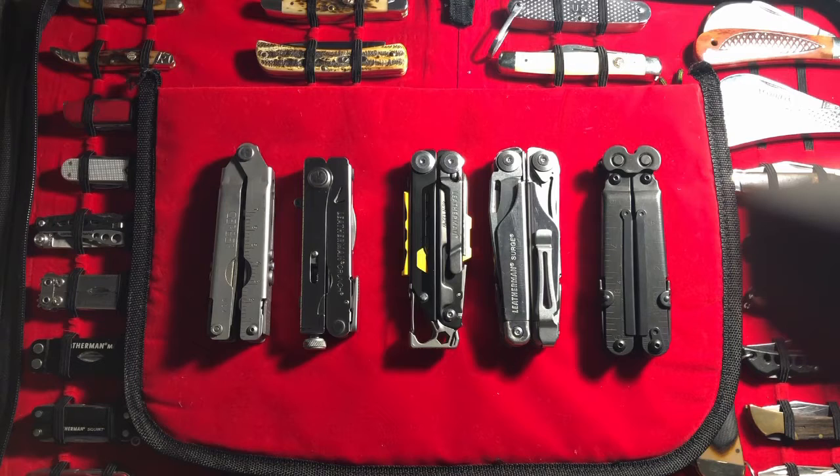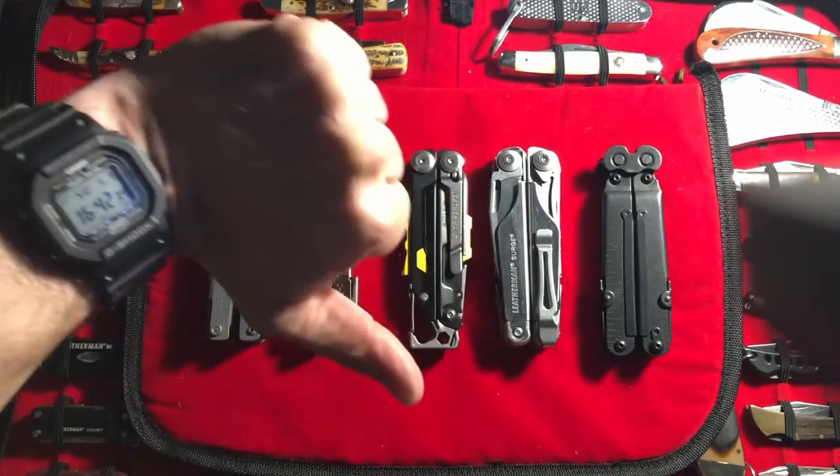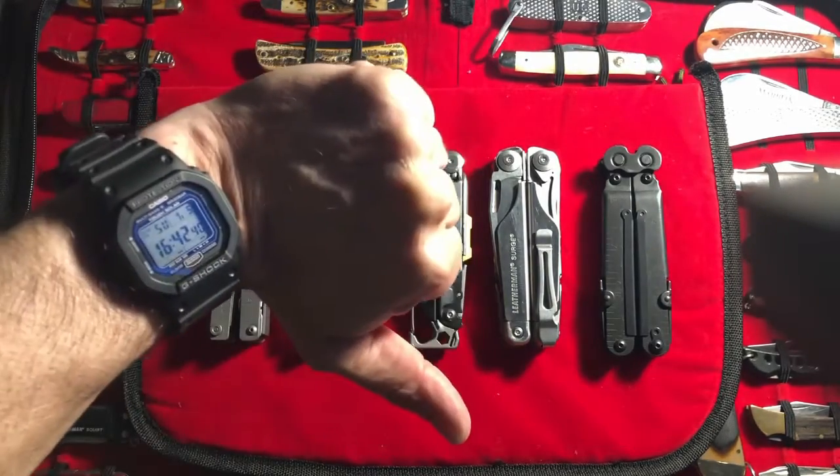So I hope you enjoyed that top five multi-tools. I can't really say much more, except if you like it, do that. If you don't like it, do that.